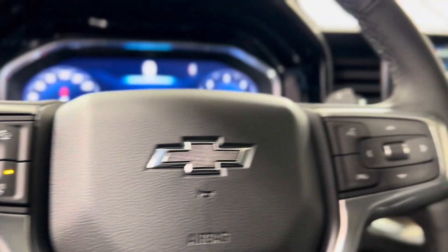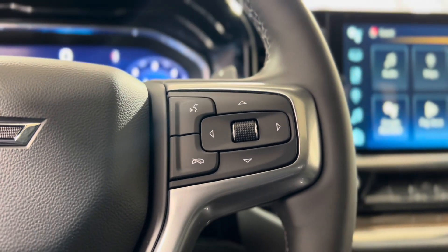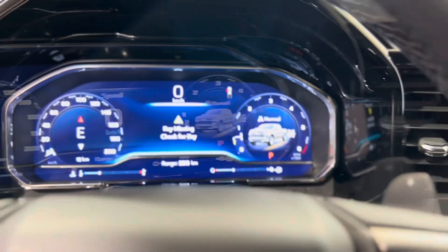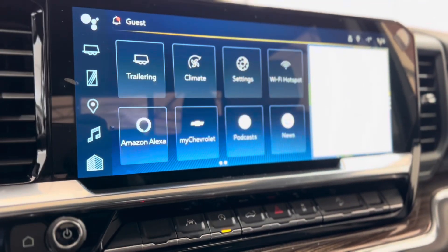On the right, we have some hands-free touch and voice controls, as well as dash controls. Leading us down from the dash, we can make our way to the center and see that touchscreen media system.